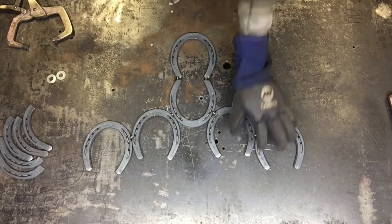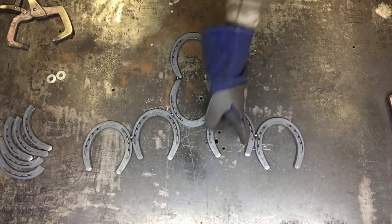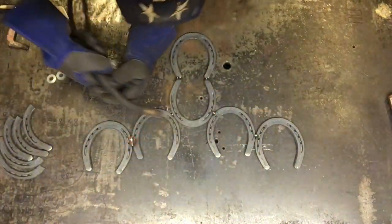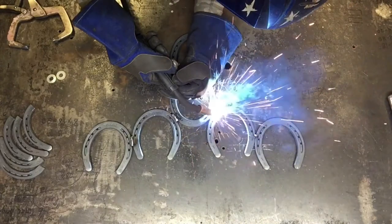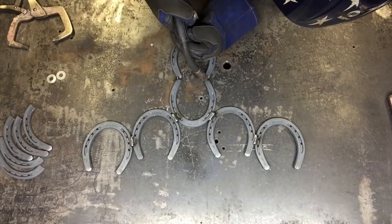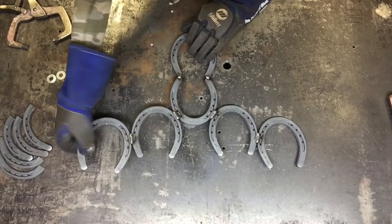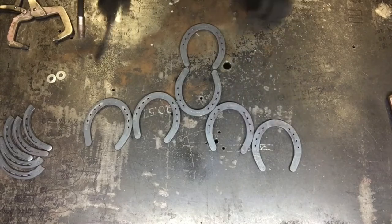It's lightly tacked — just a small tack in each spot, flat to the table. I like how it looks, so I'm going to weld one line at each spot to weld it together. Because I want it to be sturdy, I'm going to turn it over, hit it off the table to make sure it's welded right, and weld the back at the same spot on each horseshoe.